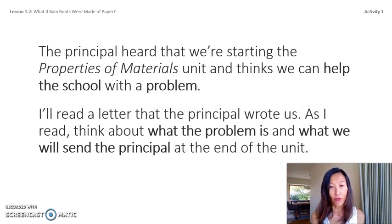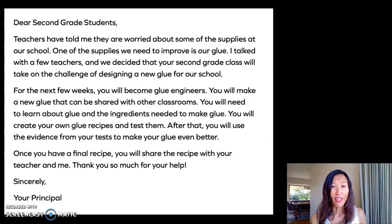I'll read a letter the principal wrote us. If you have a packet at home, it's on page two. Dear second grade students: teachers have told me they are worried about some of the supplies at our school. One supply we need to improve is glue. Your second grade class will take on the challenge of designing a new glue for our school. For the next few weeks you will become glue engineers — you will make a new glue, create your own recipes, test them, and use evidence to improve them. Once you have a final recipe, you will share it with your teacher and me. Thank you, sincerely, your principal.